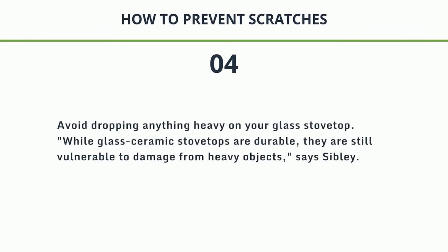4. Avoid dropping anything heavy on your glass stove top. While glass ceramic stove tops are durable, they are still vulnerable to damage from heavy objects, says Sibley.